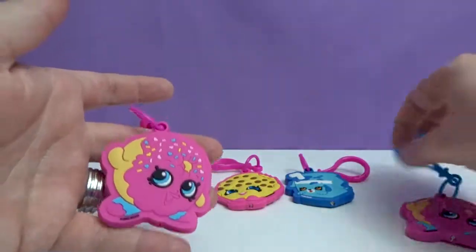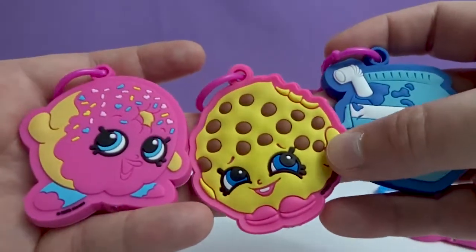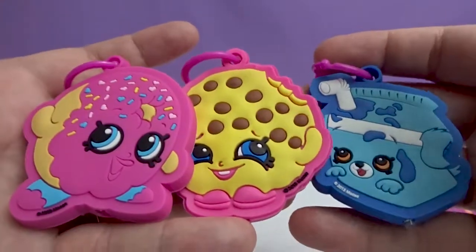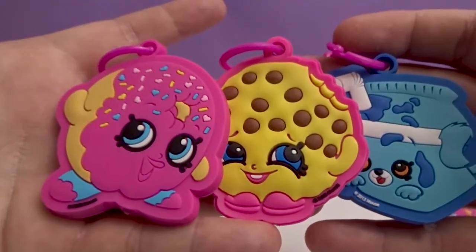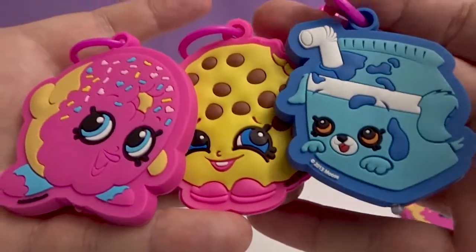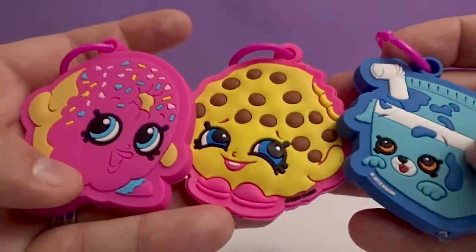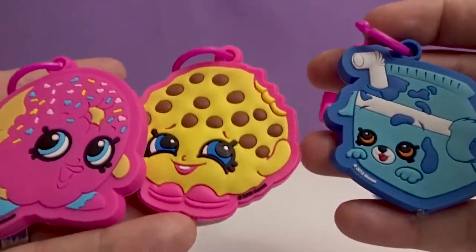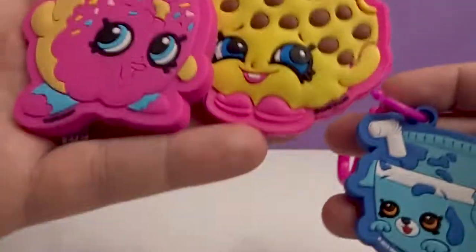Here's the duplicates and then these are the ones we actually got. Even though Cookie Cookie's a duplicate, she's not a duplicate in this video. Crystal, which one's your favorite out of these three? I'm gonna go with Delish Donut. And I'm obviously going Milk Bud. Milk and Donuts! Let us know in the comments below who your favorite is and who wins between Crystal and I — Milk Bud or Delish Donut.